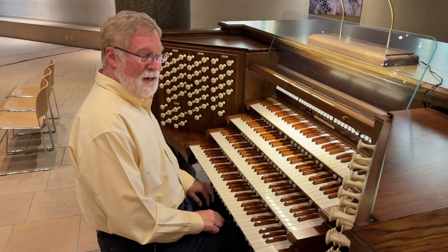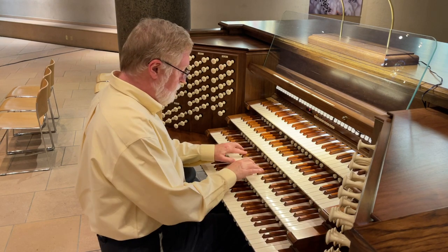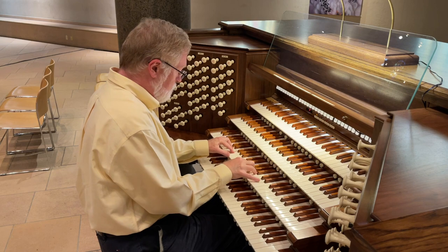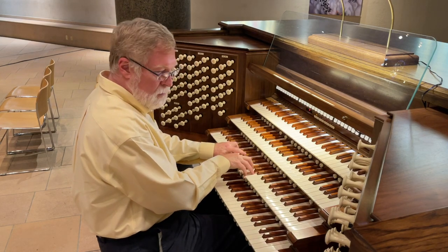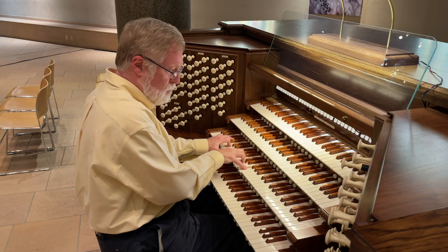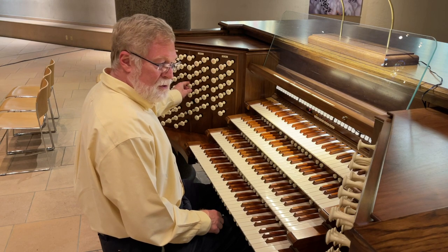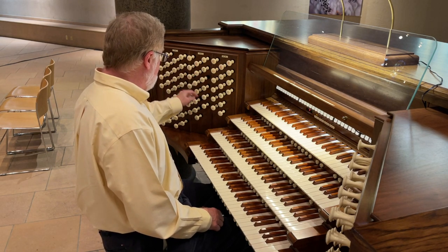Now this organ only has two mixtures on it. The one in the Great fills out the ensemble and will be a little more powerful. The mixture in the Swell is more like what we're used to hearing in the usual sort of furniture sound on organs, usually found on the Great, but in this case it really gives you punch — add it to the reeds in the Swell.